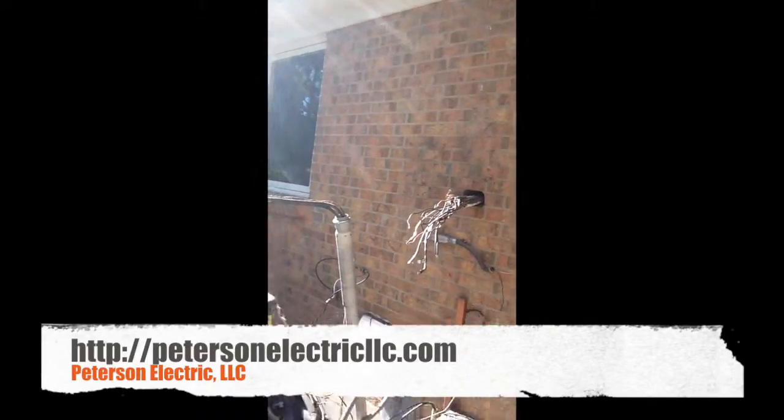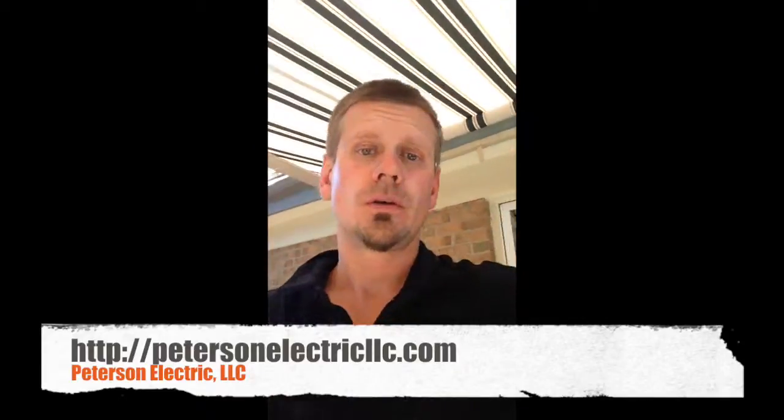That's what it looks like right now, and I will let you guys see the third video as we're getting closer.